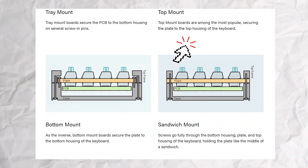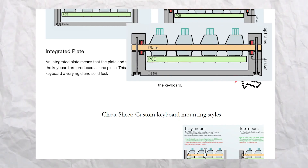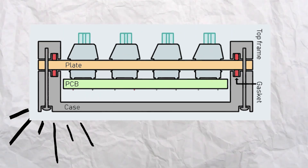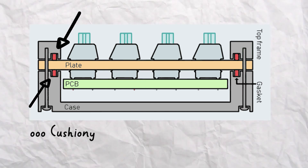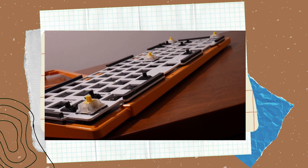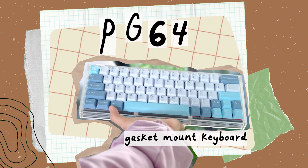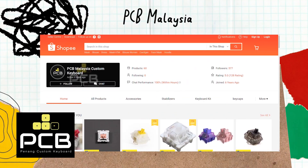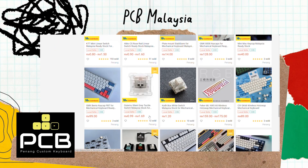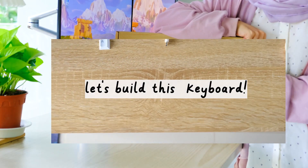Those enthusiasts out there would love a gasket mount keyboard because it is a really sought after mounting style. It uses extra padding between the plate and keyboard housing on both sides, giving the board a cushioned feel since the plate isn't in contact with the other components. Gasket mounts are usually found on higher-end keyboards, but the PG64 gasket mount keyboard offers a much more affordable price. It's a local product from PCB Malaysia providing affordable keyboard kits for people starting out.